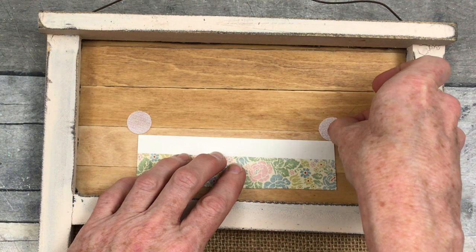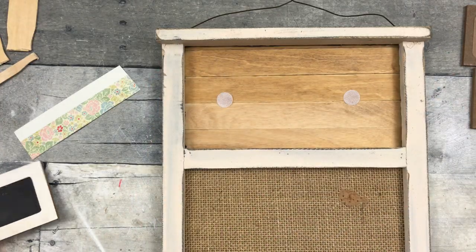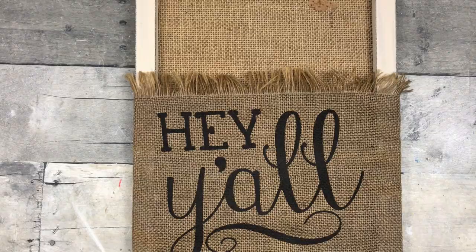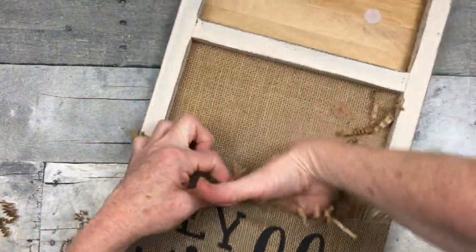I just measured and now I'm using a little piece of paper as my guide to where I want to stick these — I measured probably 40 times to make sure it was right. You could use a strip instead of dots and then it won't matter if you don't get it exactly straight — much easier.